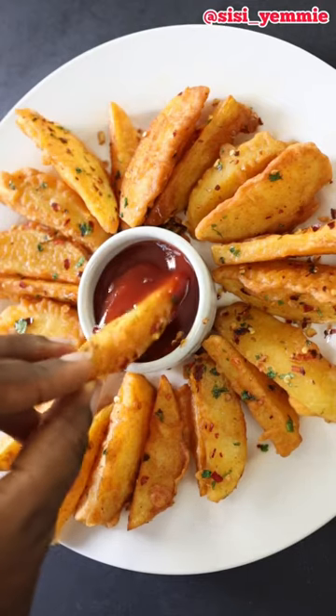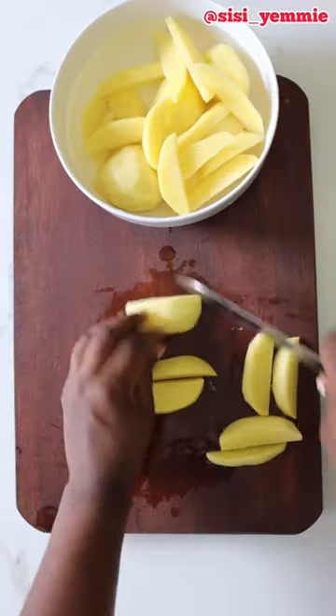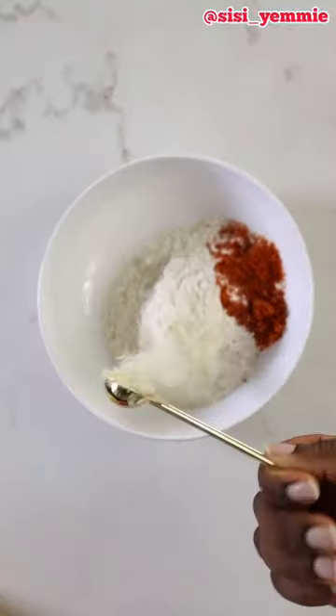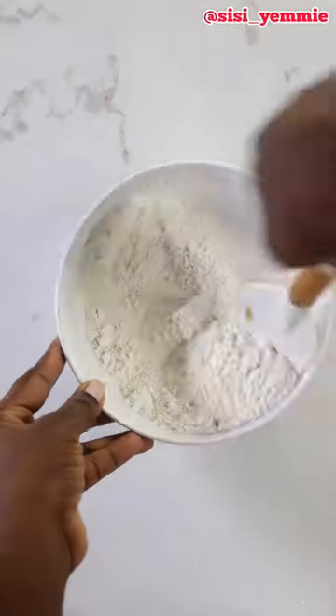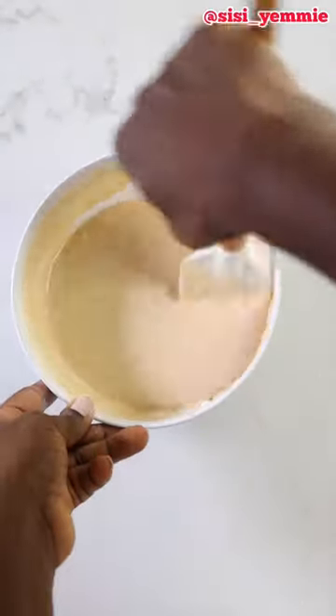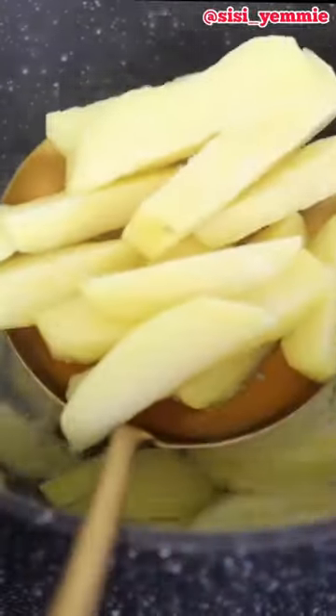Why have boring potatoes when you can have these? All you need to do is cut up your potatoes and then put them in boiling water. In a bowl, add flour, pepper, salt — season it as you like — mix together and then add some water. This is what you're going to put your potatoes in once they're done.